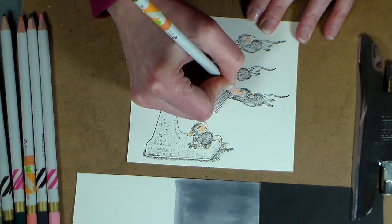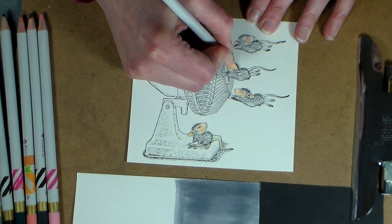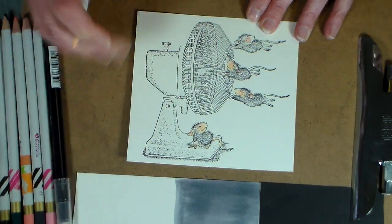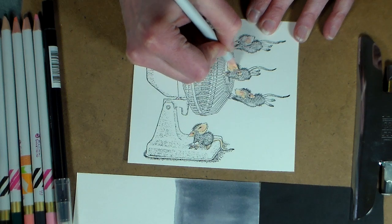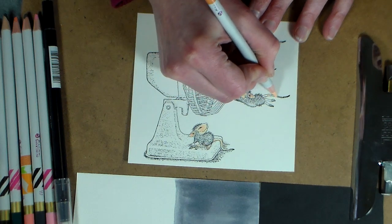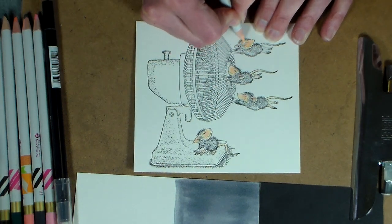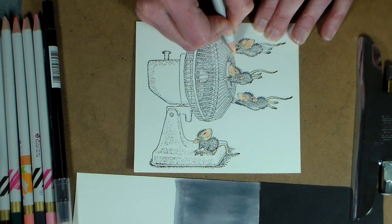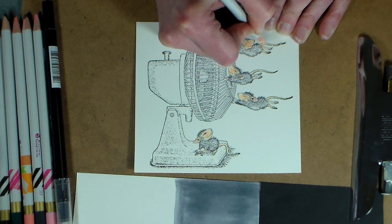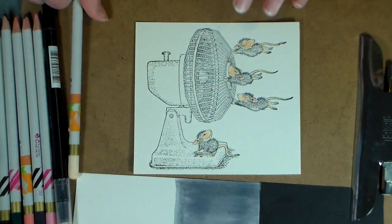We're going to do something that may be new to you — we're actually going to use a watercolor blending marker. The one I have is by Tombow, but you could use a Dove blender or a Stampin' Up blender. The Tombow has one hard bullet end and one brush end, whereas the Stampin' Up ones have two brush ends. The Dove blenders have replaceable nibs. If you have a Dove blender and want to weigh in on that, please let me know in the comments.